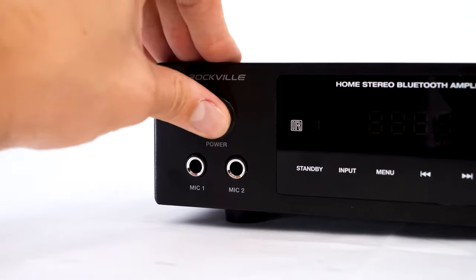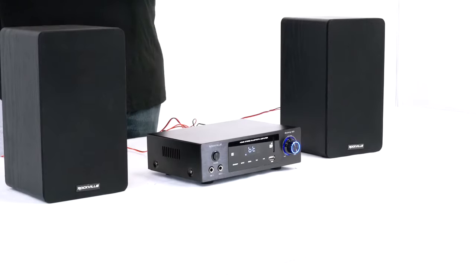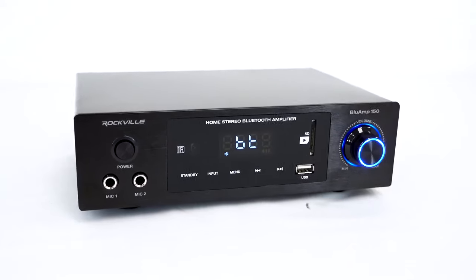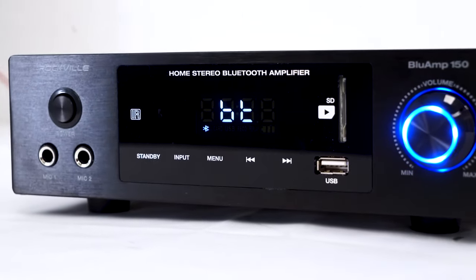Now let's go ahead and turn our amp on. As you do that you'll see the blue lights and the blue LCDs light up to let us know the amp is up and running. The Blue Amp 150 is really cool because the front panel acts as a touch screen to control all the features of the amp.